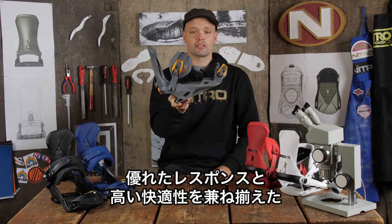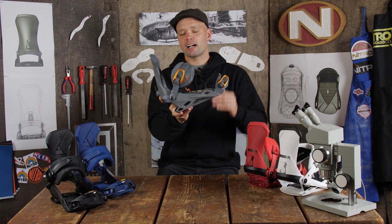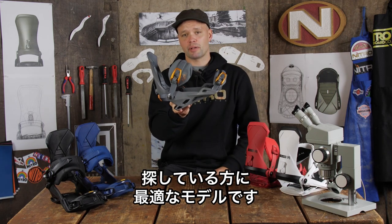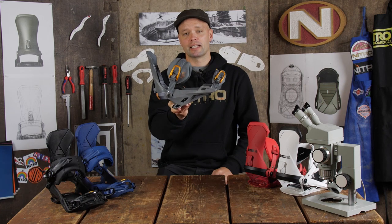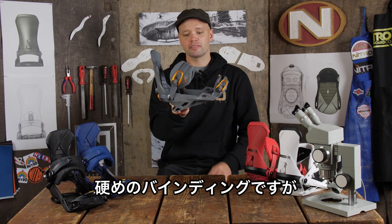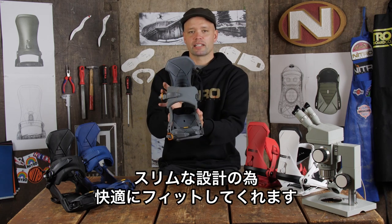The Team Binding is for someone who's looking for a freestyle all-mountain oriented binding that provides quite a bit of response but is very comfortable at the same time. It has a flex rating of 7 on a scale from 1 to 10, so it is quite responsive, but the fit is slim so it is very comfortable.